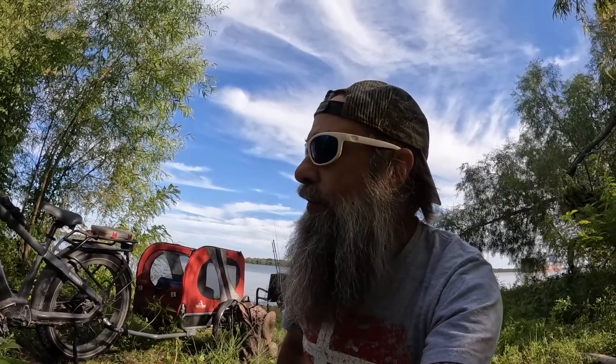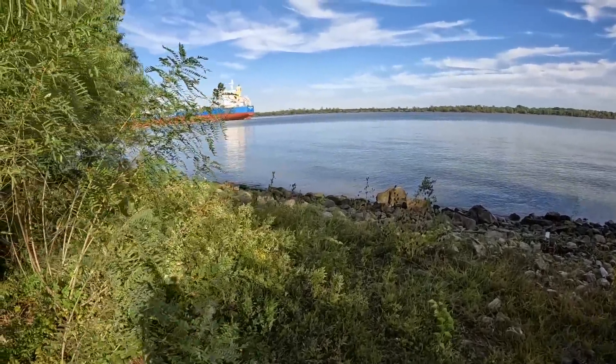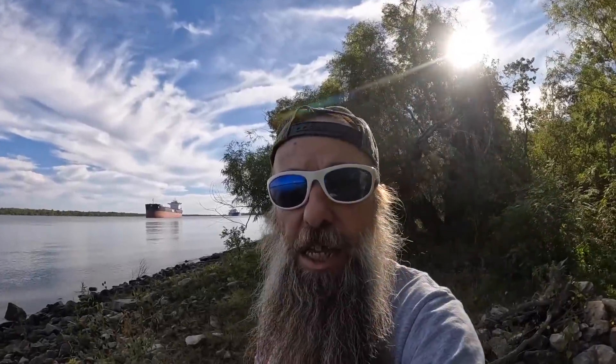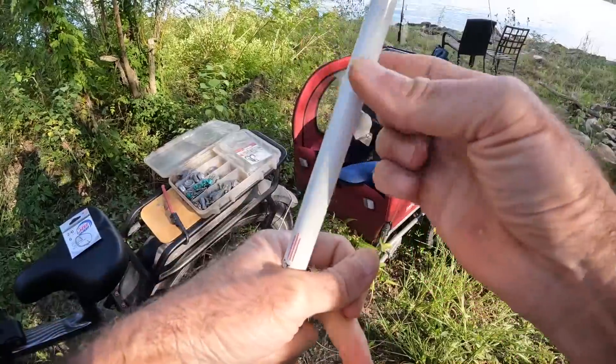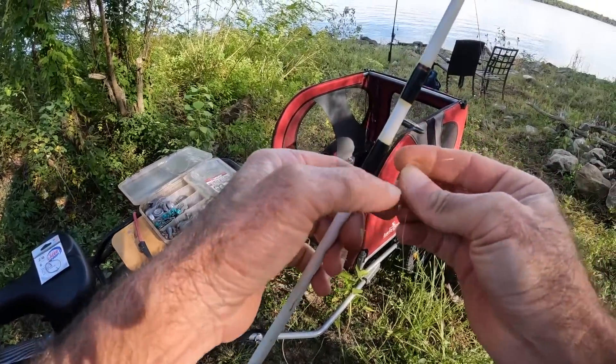Let's catch some fish. This is one of my favorite river camps for fall — it's not my camp, however I did build that fire pit right there. We're in an anchorage. Look how calm the water is, almost no wind. Yes it is green, brownish green — it is very salty.